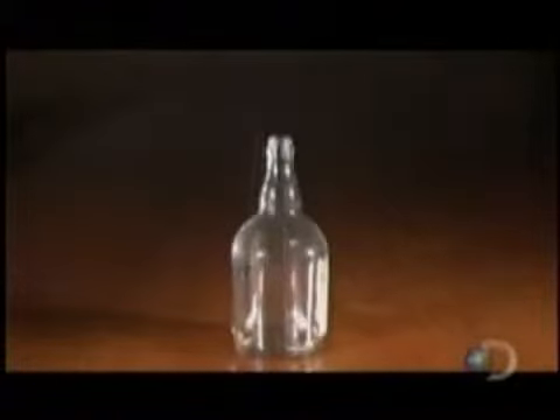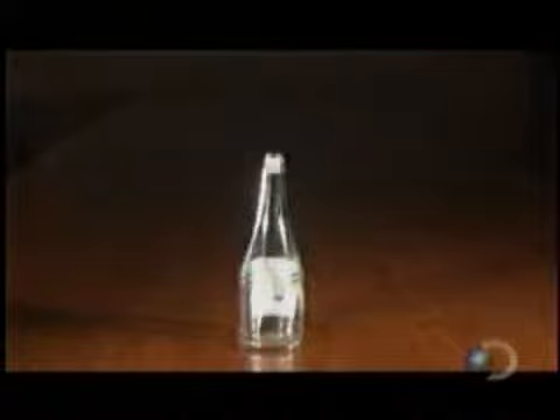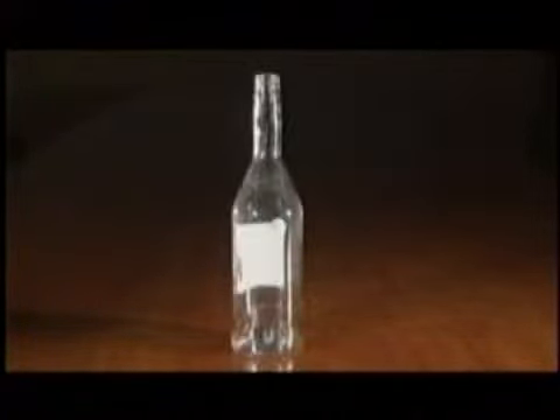Before shipping, a worker does a final visual inspection. The proportion of cullet in the glass mix can be as high as 90%. Cullet melts at a lower temperature, so for every 10% of cullet in the mix, the factory uses up to 2.5% less energy to produce its glass — a strong incentive to recycle.